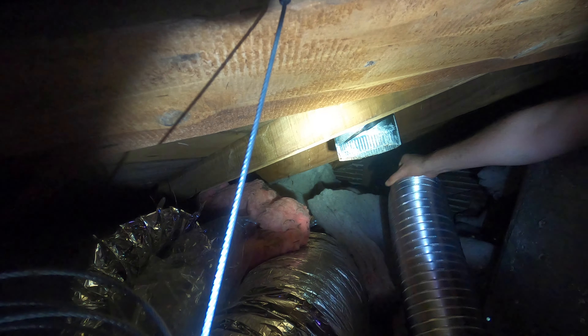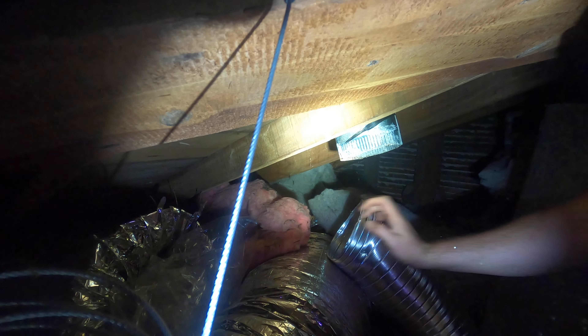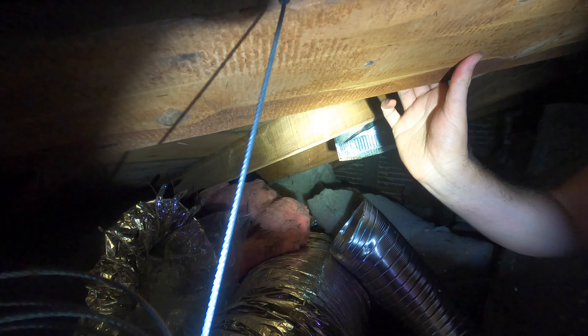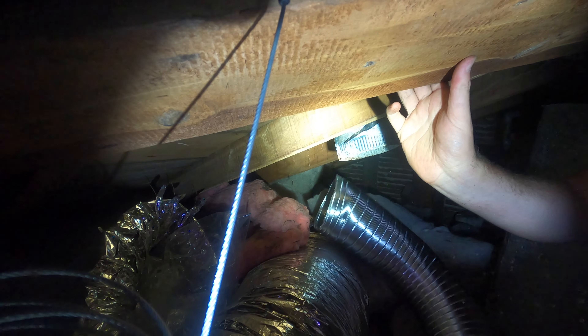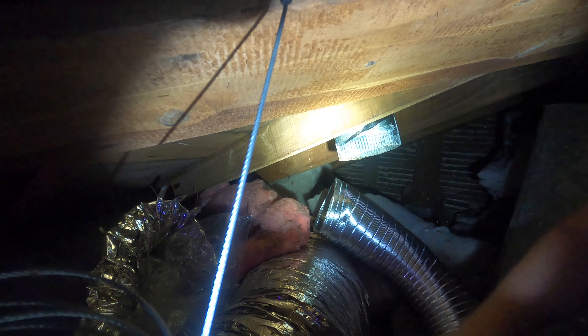Alright, got the old duct out and I'm hoping like hell this is a 150 because that's what I brought. I've not used this stuff before — this is semi-rigid. The stuff I just pulled off is basically an aluminium foil tube with some ribs on it. It's not really good quality. This new stuff is at least an insulated flexi duct.